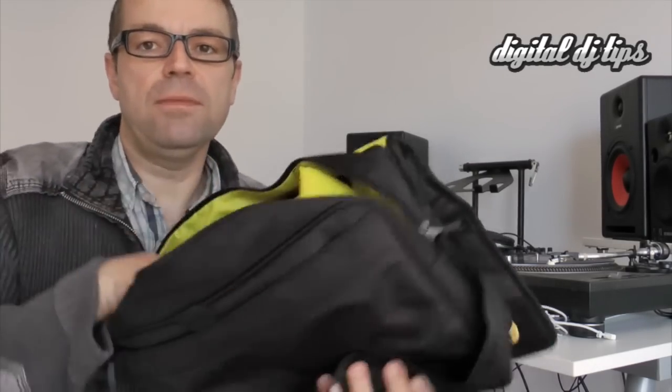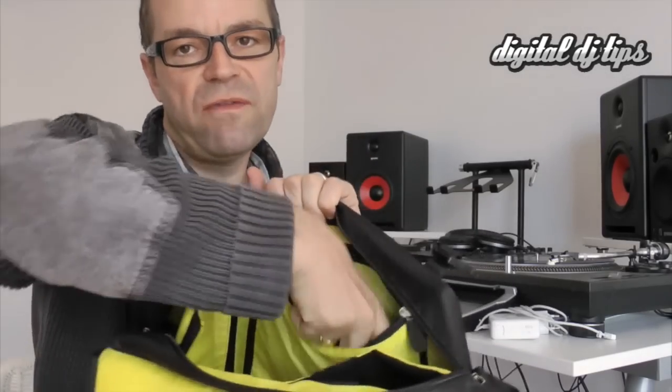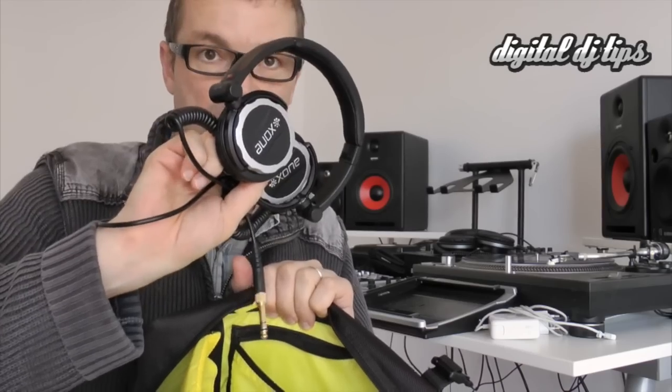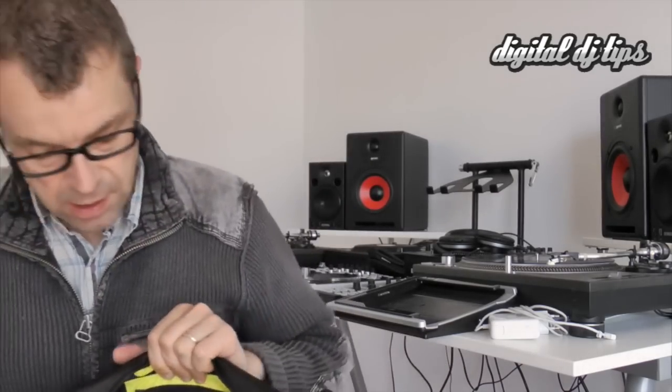It has another zipper on this side which is perfect for a compact set of headphones — as long as they fold flat like this, they'll fit in there as well.